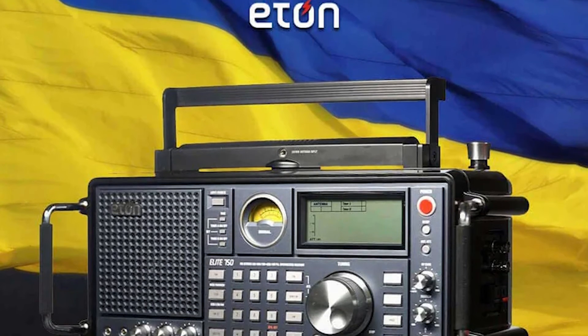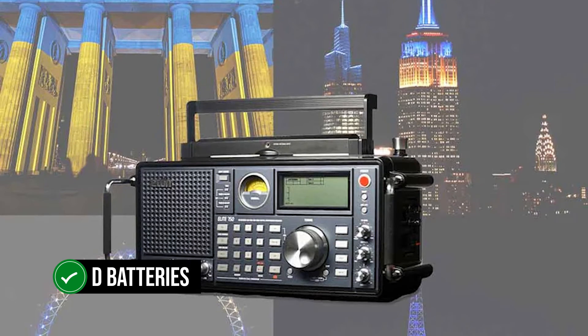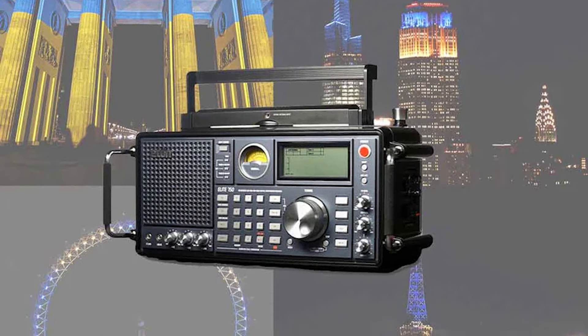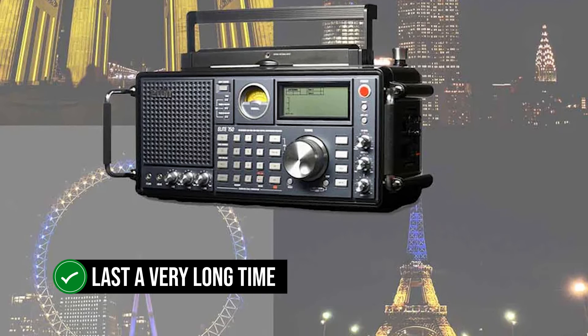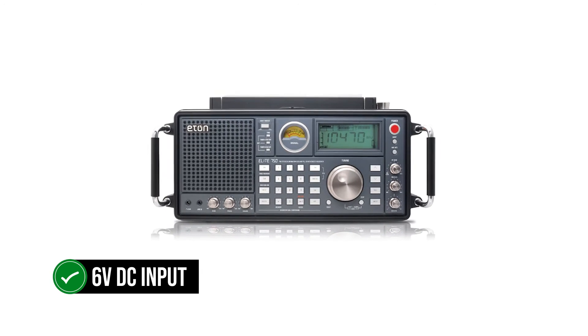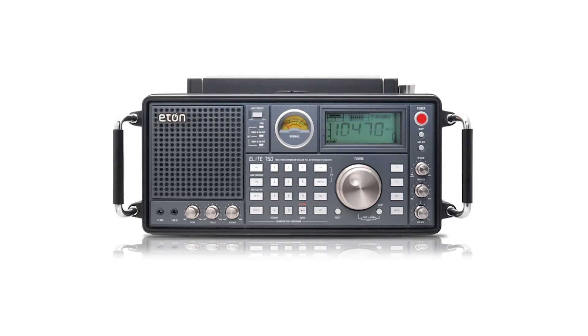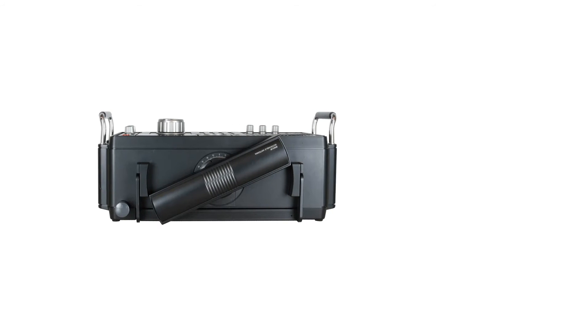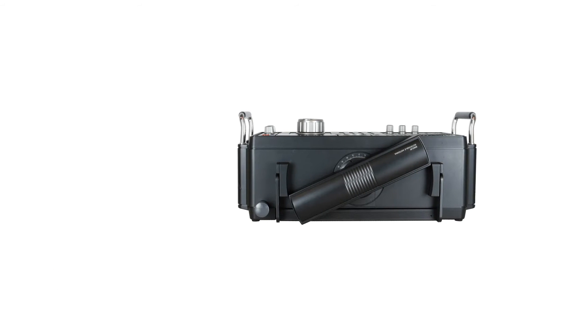Add an antenna tuner for better signal and a significant jump in signal quality. Power flows through D batteries, and it is very efficient for a radio with this size and features. You can expect it to last a very long time. There's also room for a 6-volt DC input at its side. At the back of the radio, along with the battery compartment, you'll find another compartment which is empty — apparently used for a built-in power supply in some markets, but not in the USA.